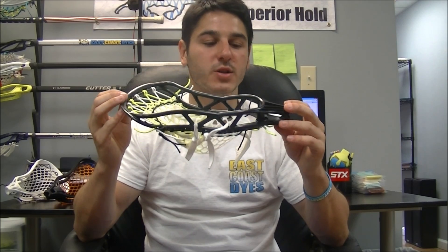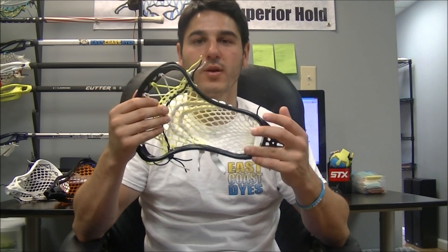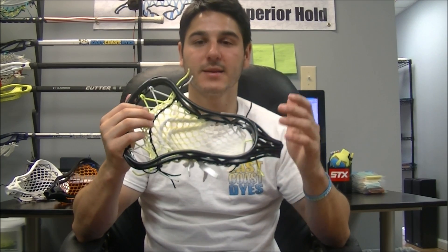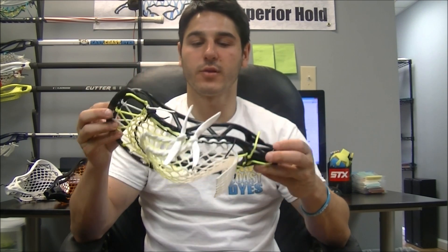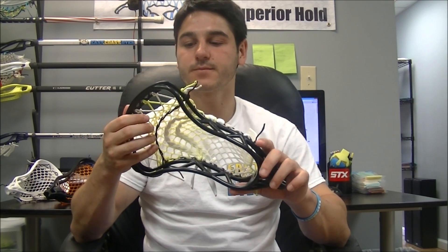I think this head is a great value for the price. At $43 you're not going to find a better head on the market. It's not the highest quality head, but we're looking at value here — price compared to quality. You can buy two of these for the price of another head, so I'd rate it as a very high value head. Thanks for watching guys — make sure to subscribe for more stringing videos and tutorials, and like this video if you liked it.